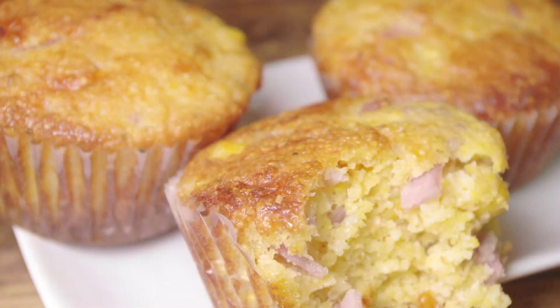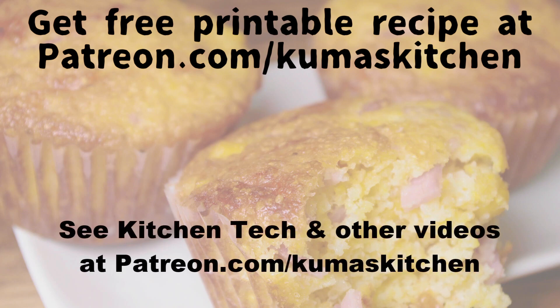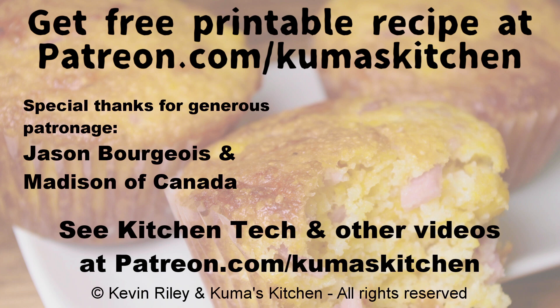If you go to the link up here on the screen and also clickable in this video's description, you can download and print out this recipe from the Snack and Appetizer Recipes Booklet on Kuma's Kitchen's Patreon page. Just click the featured tag called Recipes. Go print out the recipe and enjoy savory ham and cheese corn muffins, and make cooking fun again with Kuma's Kitchen. See you next time.